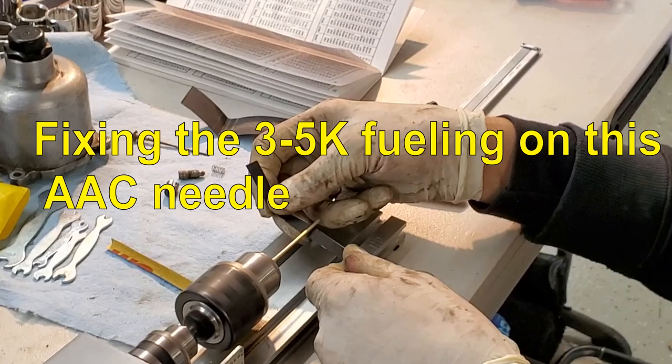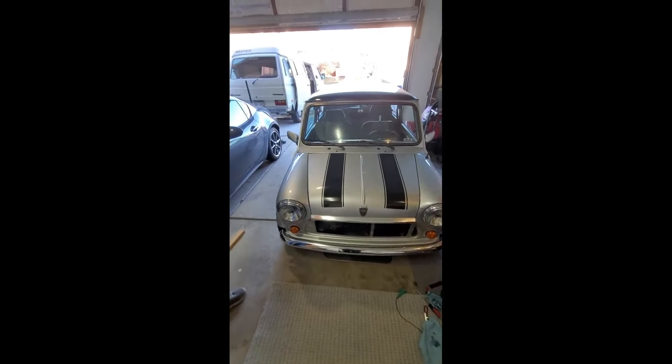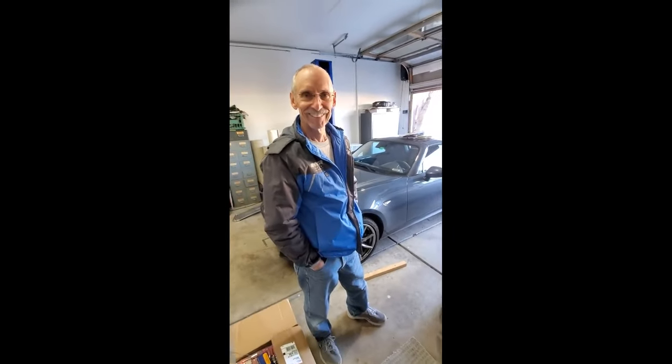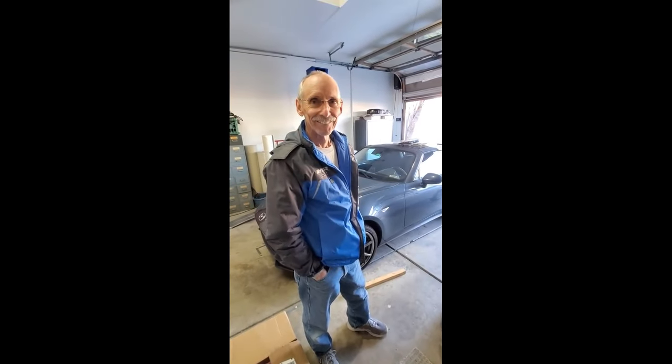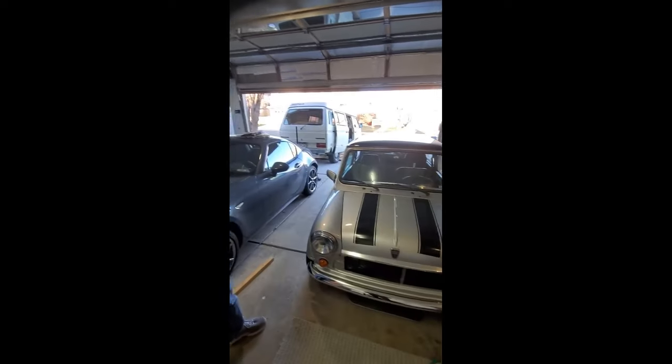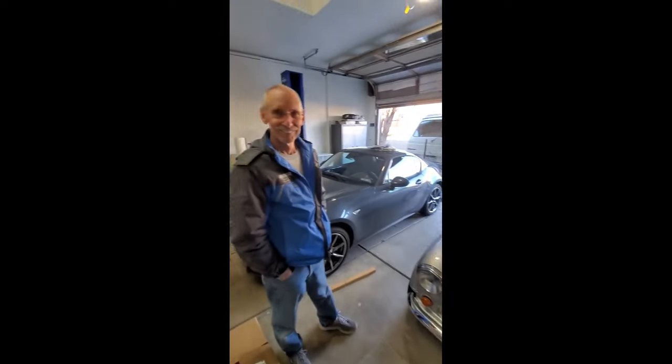So I went ahead and custom profiled this needle. After profiling the needle, it was time for a test drive. This Mini is owned by a man named Mike. Mike, would you give us a description of how the Mini was running before? It was quite okay, but it would just run out of gas at 3,000 or 3,500 RPM and you couldn't go anymore. That was pretty much it. We've just done a bunch of tuning, so Mike's going to go out for a test drive and we'll see what his reaction is when he comes back.